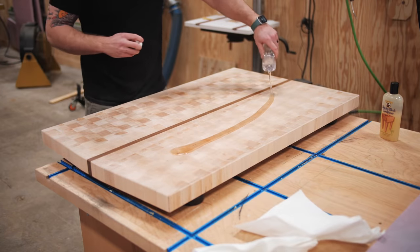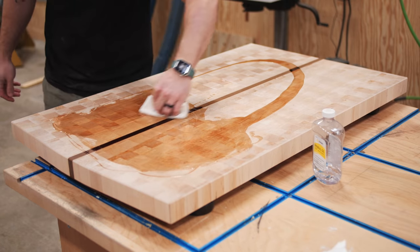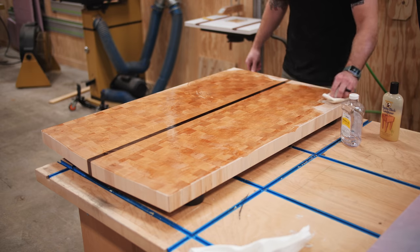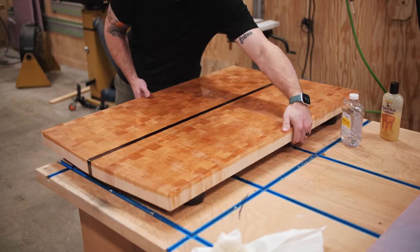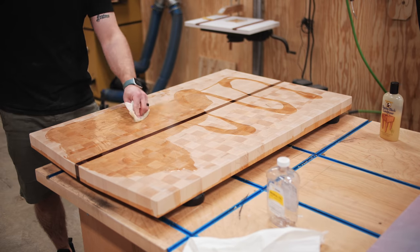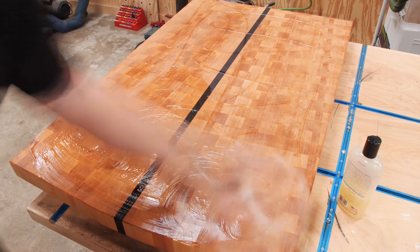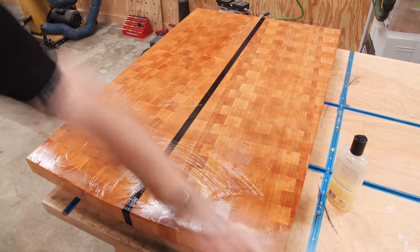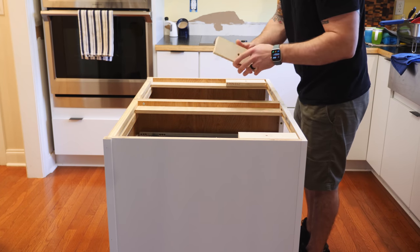After finish prep, I moved on to my favorite part — adding the finish. Since I wanted a food-safe surface, I started with a heavy coat of mineral oil, which this maple completely soaked up. After letting it absorb for a few hours, I came back and added a few coats of butcher block conditioner, which contains mineral oil along with natural food-safe waxes including carnauba wax. These waxes help prevent the mineral oil from being washed away, meaning less frequent reapplication. With that done, I headed back to the house to get the cutting board installed on the island.